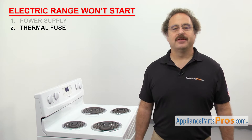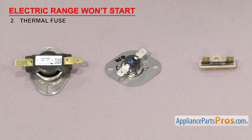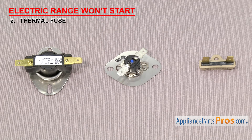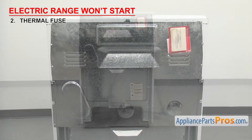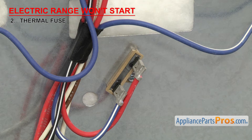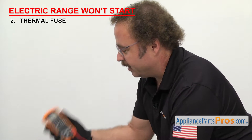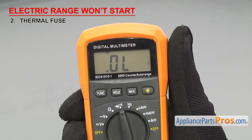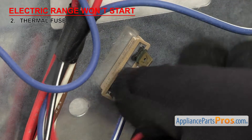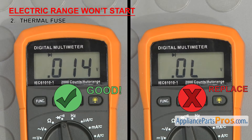Next we can check the thermal fuse. It's a safety device that shuts off the power to the elements if the range overheats. The thermal fuse is usually a small round fuse that shuts the power off if the range goes over the rated temperature of the fuse. They usually have two wire terminals to attach the wires and are located on the back of the range behind an access panel. If your electric range won't start, it could be that the thermal fuse has failed. To see if it's bad, we'll have to test it for continuity with a multimeter set to continuity. Once you have access to it, take the wires off and touch a test probe to each terminal. If it doesn't have continuity, then it'll have to be replaced.